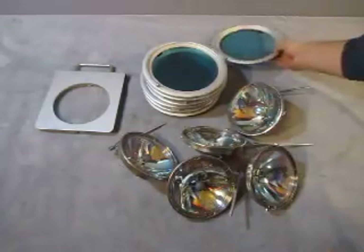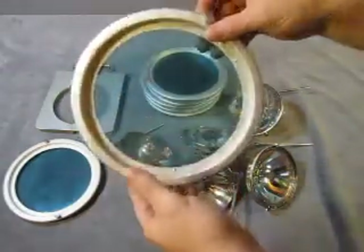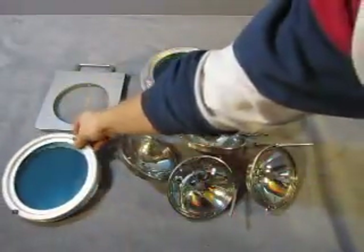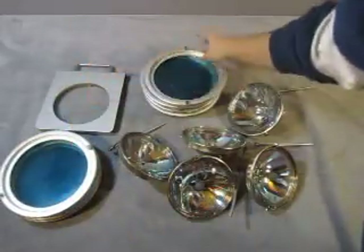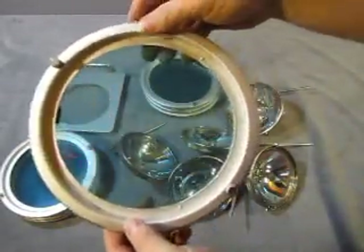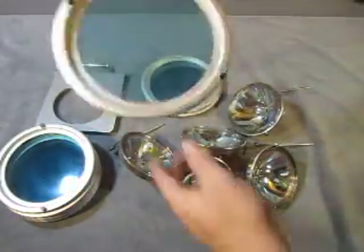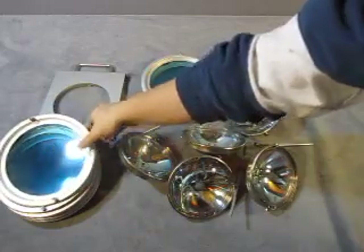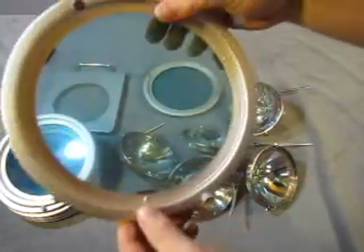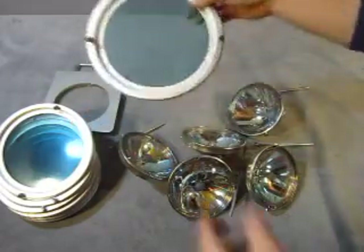So you get seven light covers that are tinted.